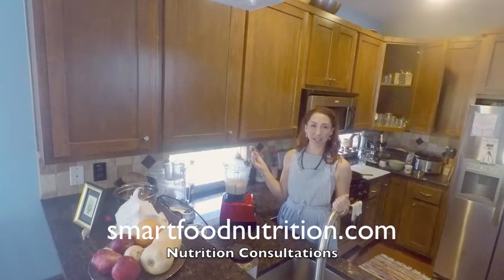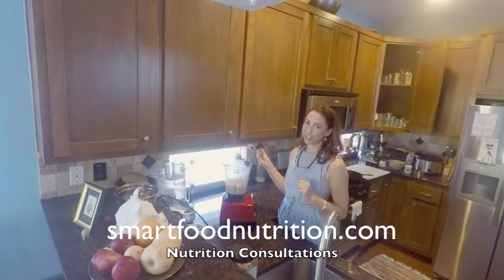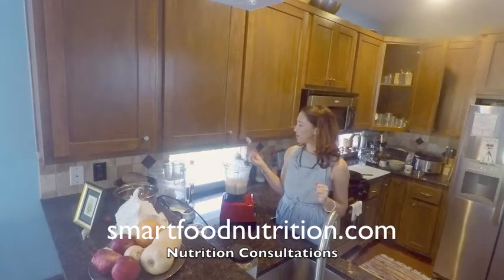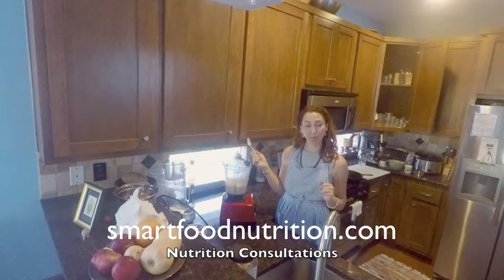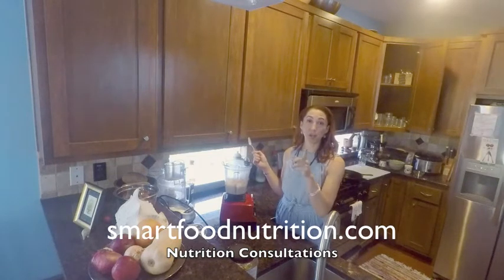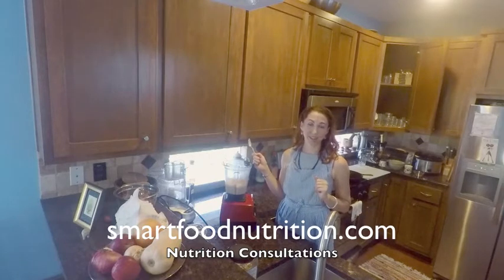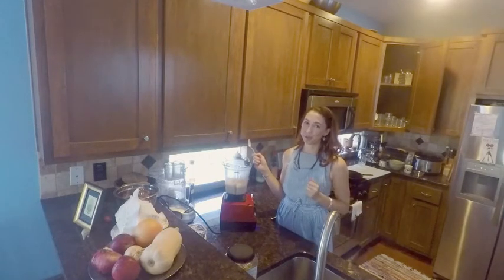Thank you for joining me, and I hope you enjoyed learning how to eat some smart food here at the Smart Food Kitchen. If you want to learn more about nutrition or book a consult with me to address your specific nutritional problems, you can book at my website. I hope you check it out — it's really awesome, and I love to work with people, so I would love to work with you.